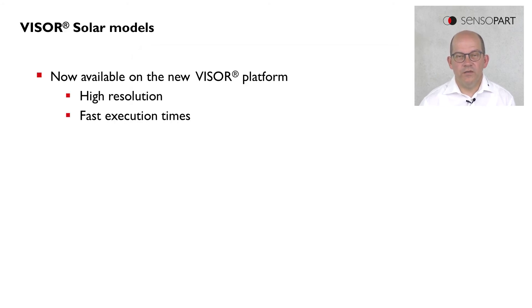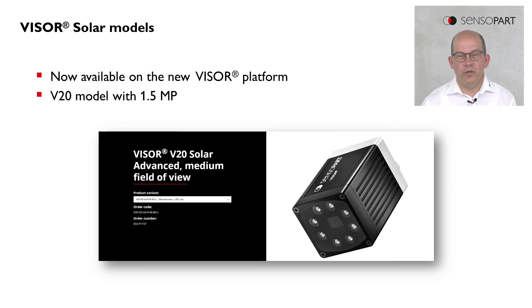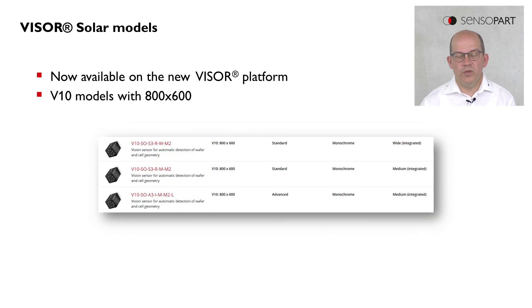The Visor Solar is available in the new Visor generation now, on the new platform. So this means we can combine high resolution and fast execution times. There are offered units with 5 megapixel, which is the V50; with 1.5 megapixel, which is the V20; or with 800 by 600 pixel resolution, which is the V10.